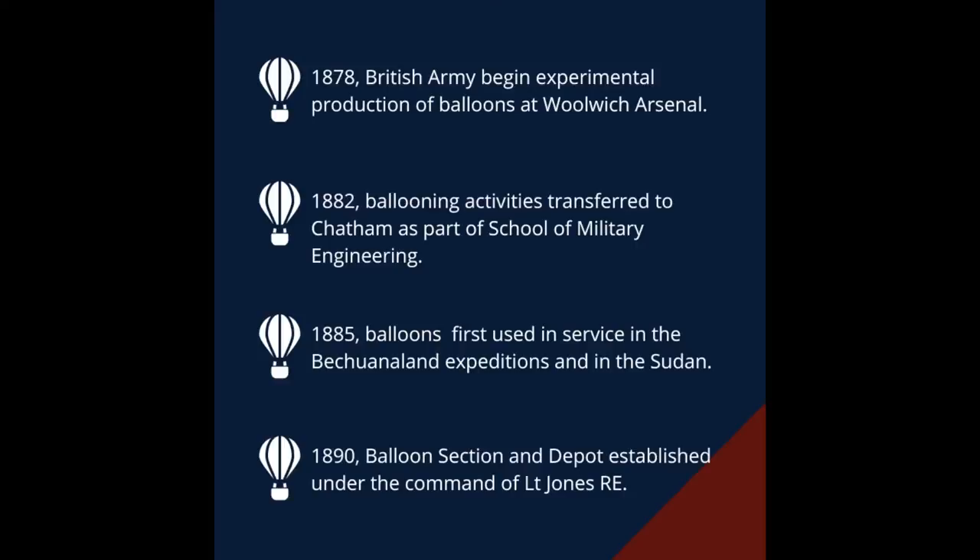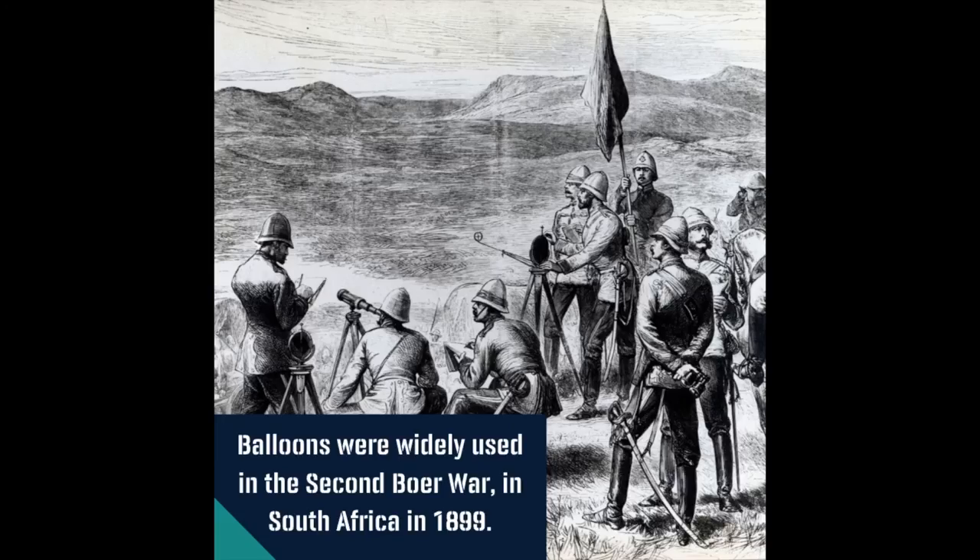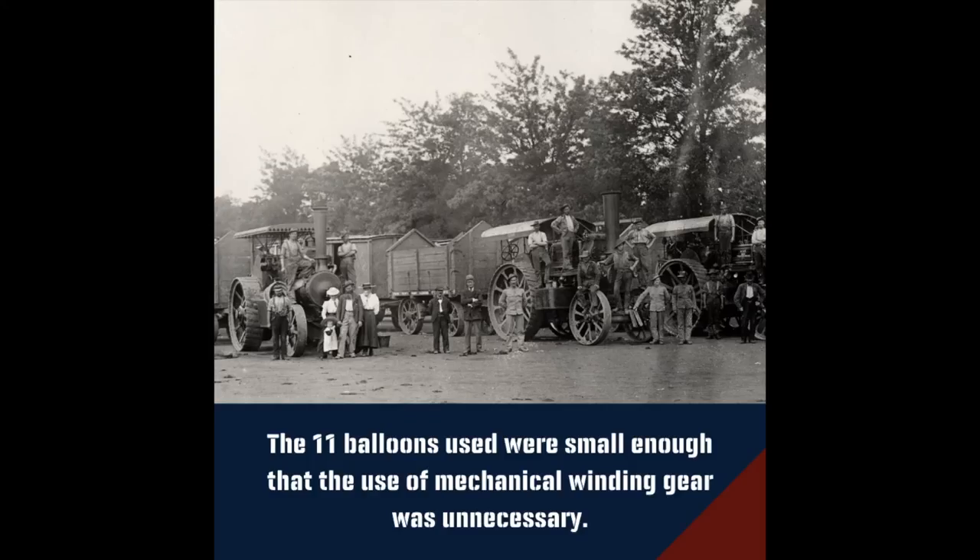The balloons were widely used in the Second Boer War in South Africa in 1899. The 11 balloons used were 10,000 cubic feet, small enough that the use of mechanical winding gear for hauling down was unnecessary.